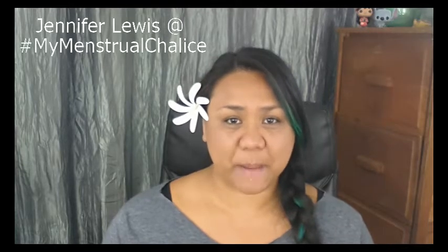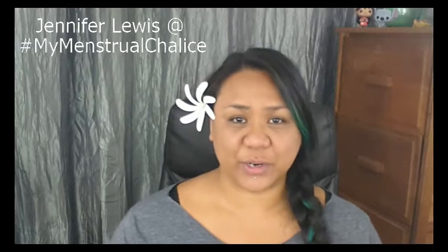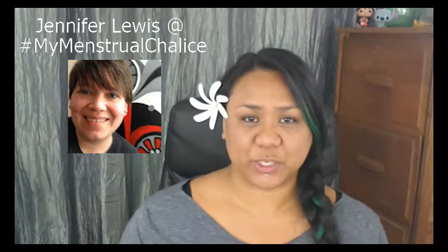Hi everyone, I'm Red Herring and today I'm doing kind of an unboxing of a birthday gift that I received from my buddy Jennifer Lewis. You can find her at hashtag mymenstrualchalice. She's also a fellow vlogger, so you can check out her YouTube channel here. Please don't forget to subscribe to her — she also talks about menstrual cups. A couple weeks ago she let me know that she got me something, but I didn't know what it was and that it was far, far away, so it kind of racked my brain until I received it yesterday.